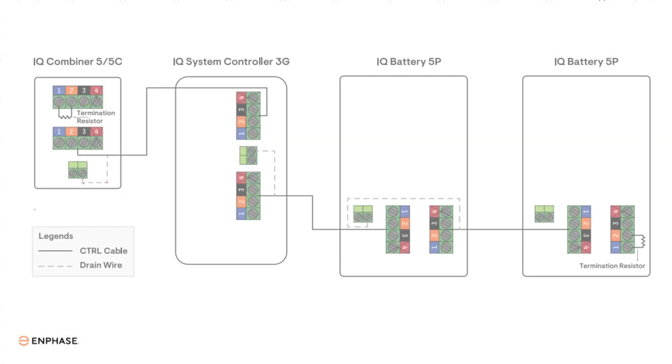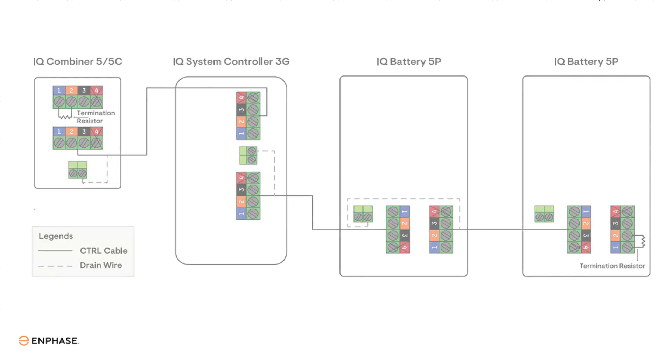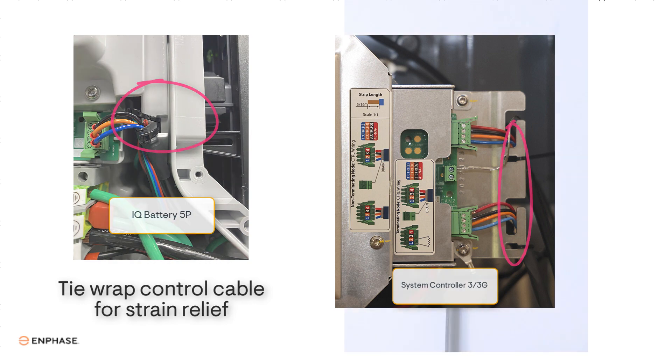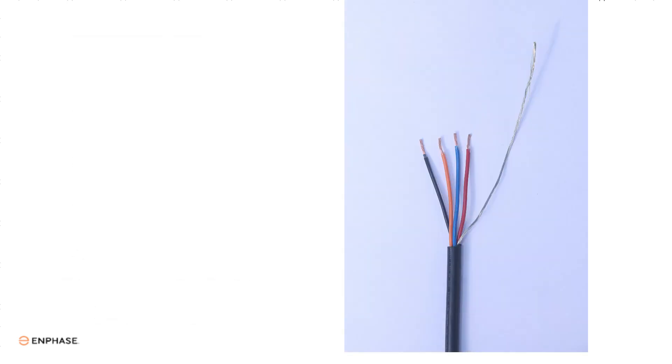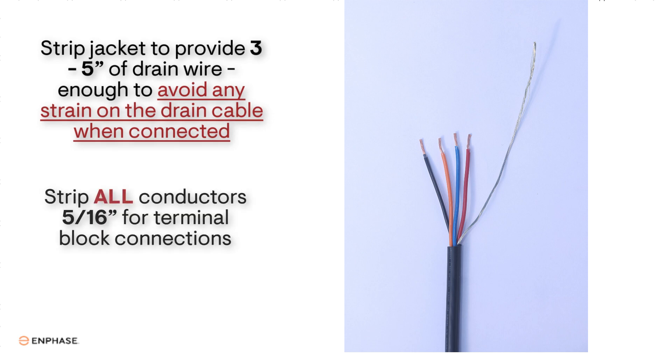To connect cable from device to device, cut segments of control wire long enough to route between devices and add enough extra cable to reach the control cable terminal blocks. You will need to secure the cable so there isn't any strain on the wires or connectors. Strip the control cable jacket insulation at both ends. You'll need about three inches of drain wire. Strip back all conductors by 5/16 of an inch for terminal block connections.